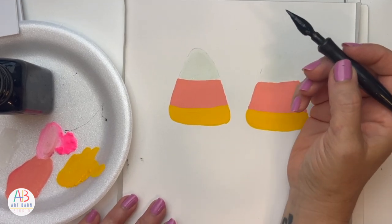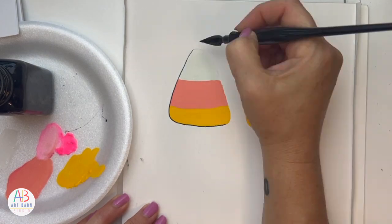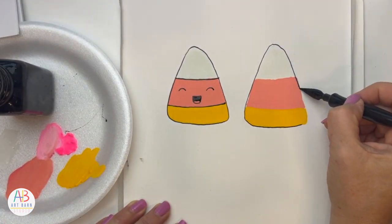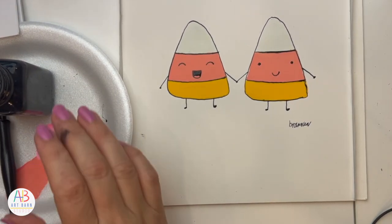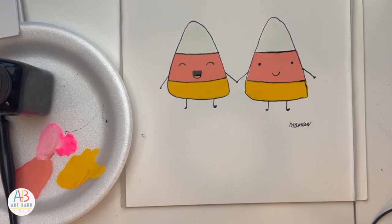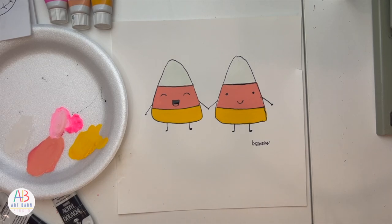Wish me luck! I always want to do the left one first because I'm right-handed — if I do the right one first and then put my arm in it, it'll make a mess. So I'm going to outline it. This ink has to dry; I don't want to add the cheeks yet just because I don't want to smear it. I'll close that, wash my hands, and then we'll be adding our last details.